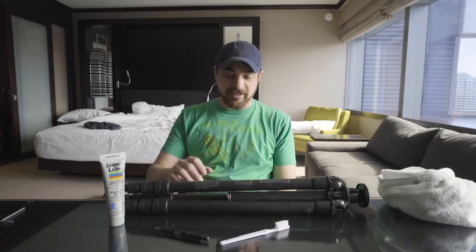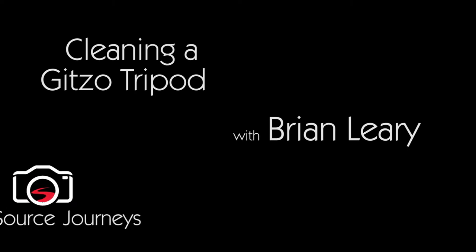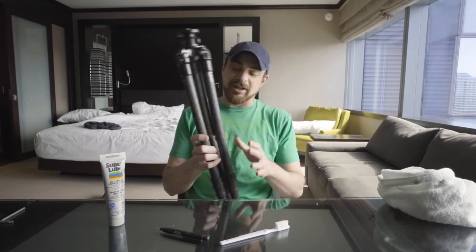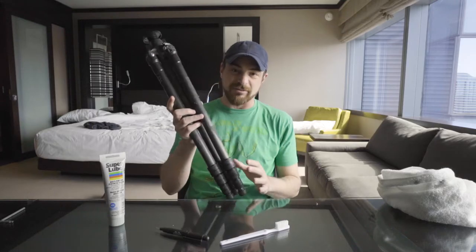We're gonna go ahead and clean my tripod today. It's been a while since I've done this, so I figured I'd take you along with the journey. I have a GITSO 2542L tripod. Sorry about that — it can be hard to contain the sexiness when there's a nice set of legs around. Let's get back to cleaning tripods. This is a carbon tripod from GITSO.